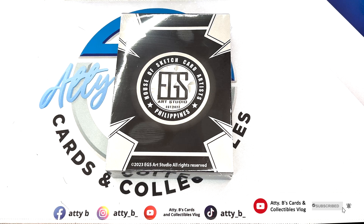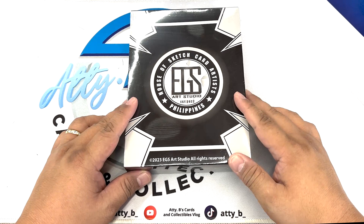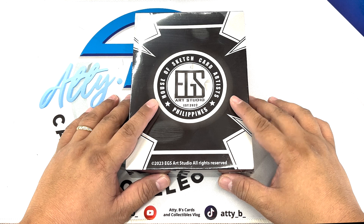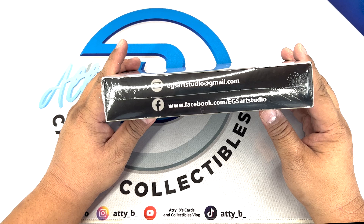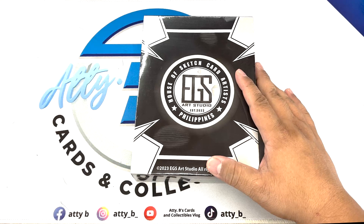Hello guys and welcome back to my channel. So this is the premium box of EGS Art Studio House of Sketch Card Artists. I believe they released this one just last month, and this is composed of 36 base cards, 7 original sketches, and one exclusive 4x6 sketch card. Please support EGS Art Studio at Gmail and you can also see them on Facebook at facebook.com/EGSArtStudio. Good luck to us, let's see what's inside this premium box.